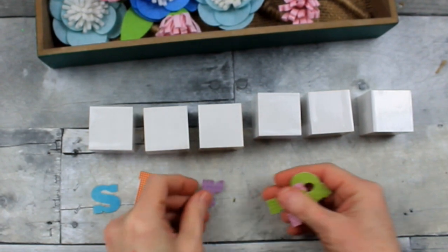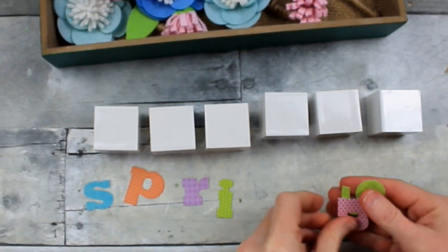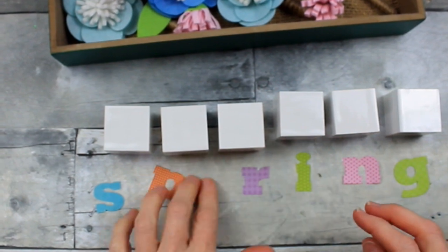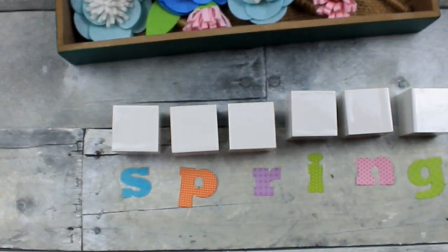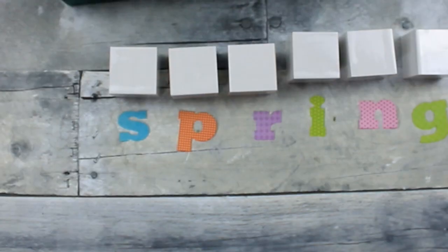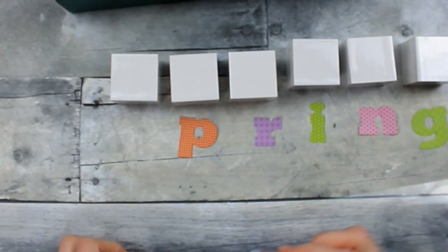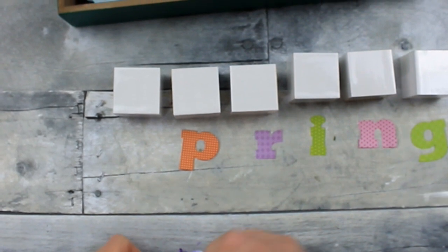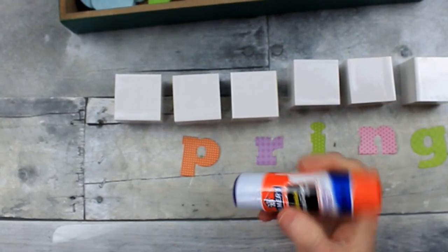Now we're going to move on to putting the letters on these blocks. These are dry erase blocks — they came in a 12 or 10 pack, also from Target, but I got them from Dirt Cheap. They were very inexpensive — I think I got like $10 items for a dollar. It was crazy.